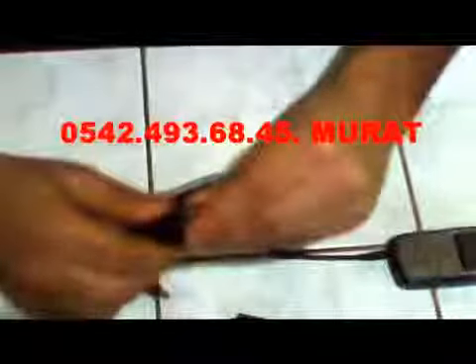Cep telefonumuzu bir adet kalem piliyle şarj edeceğiz. Görmüş olduğunuz gibi içerisi boş. Kameraman arkadaşım yakınlaş. Burada diğer aparatımız da var, ikisinin de içerisi boş. Aparatın içerisine bir adet kalem pil koyuyoruz. Bir adet kalem pil koyduktan sonra aparatımızı kapatıyoruz. Ve cep telefonumuzu bir adet kalem pil ile şarj edeceğiz.